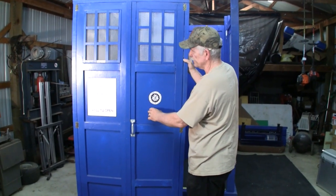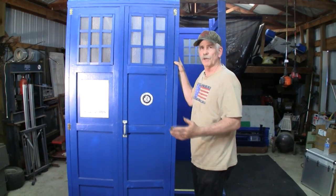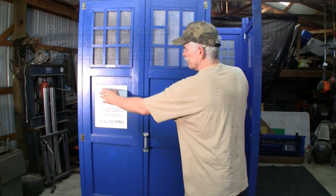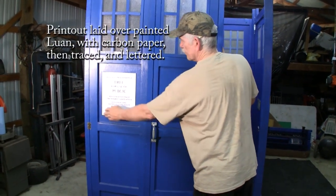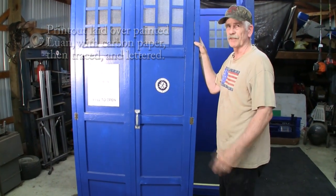The decals were done very simplistically — basically carbon paper and a printout from Photoshop. Just printed this out on a regular sheet of paper and used a magic marker. Very simple but effective.